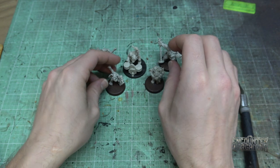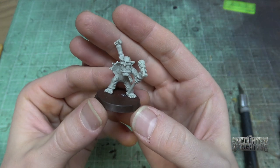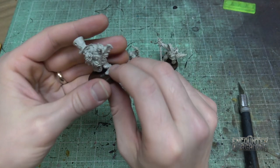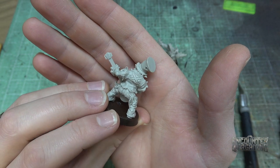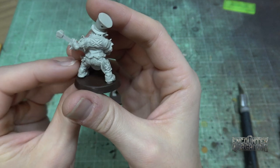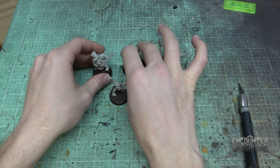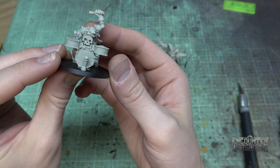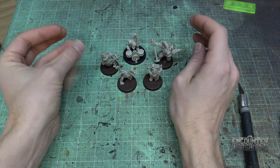I upgraded them all to 32mm bases — they come with 25s. Look at this little vocalist — pump that fist up in the air. Super dope. And you know who this guy is — he showed up at the Super Bowl, about five years ago? With Maroon 5? Love that orc. Is that a cigar? Yeah, that's totally a stogie. Beauties. Well played, guys. And then the drummer playing his little three-piece drum kit. Can't wait to paint these guys and just have them rocking out on that stage while the games are going on.